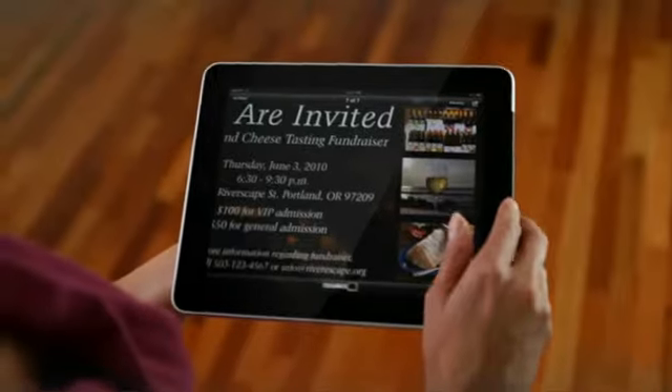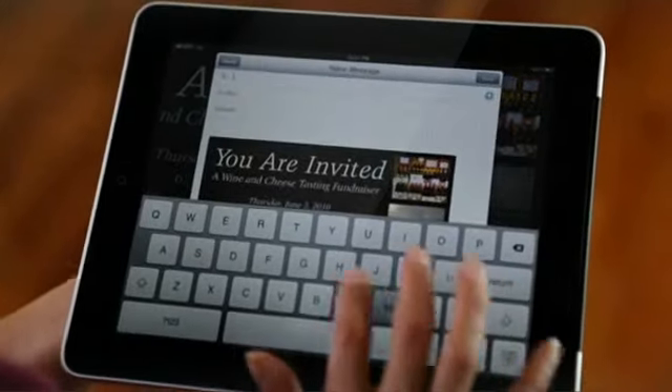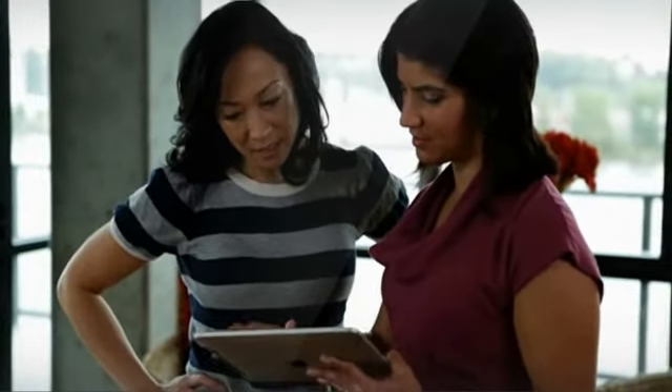A friend comes over and wants to print a document. She won't have to go through the hassle of installing a print driver. She simply attaches the document to an email and sends it to your printer.